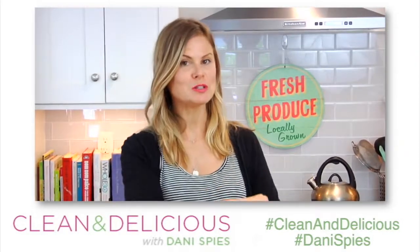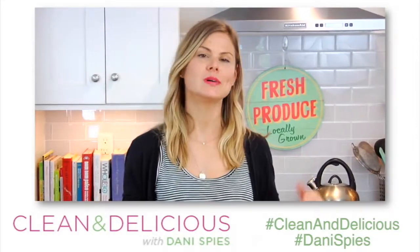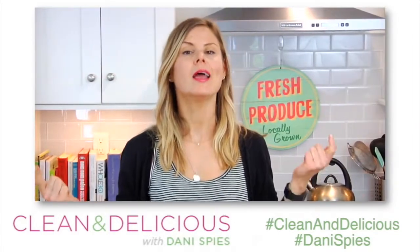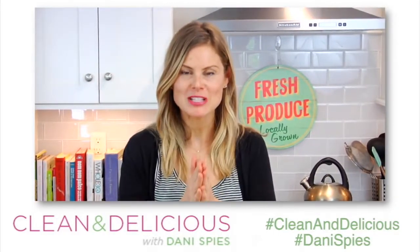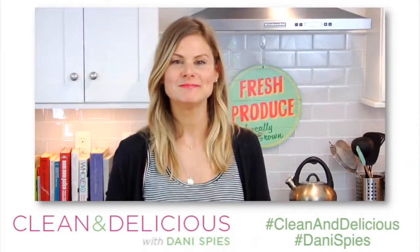If you're looking for inspiration throughout your week, don't forget to follow me on social media — you can find me on Facebook, Snapchat, Twitter, and Instagram. Thanks so much for watching, guys. I'm Dani Spieth and I will see you back here soon with some more clean and deliciousness. Cheers!